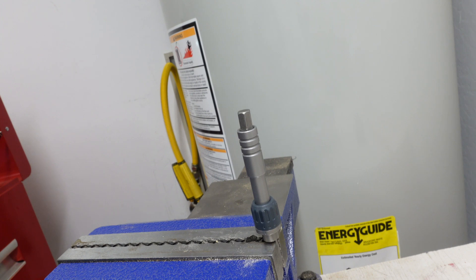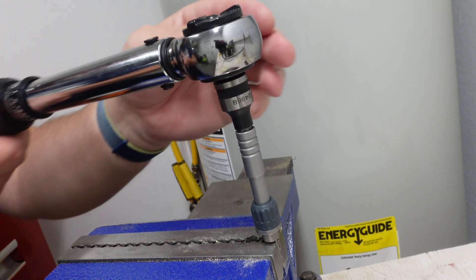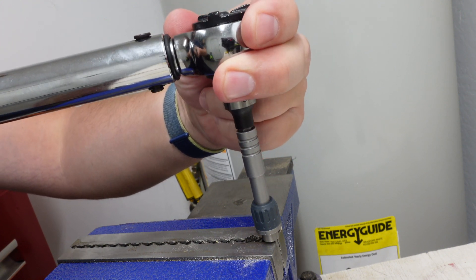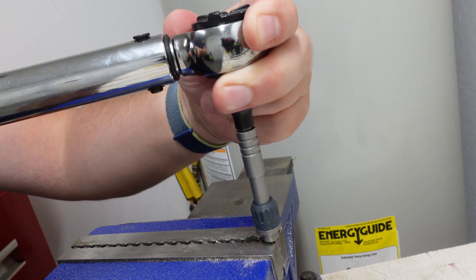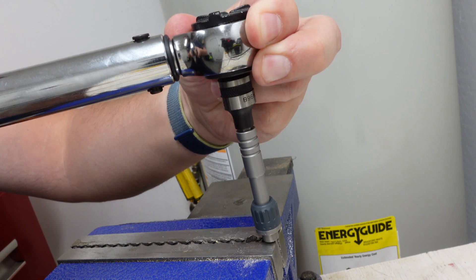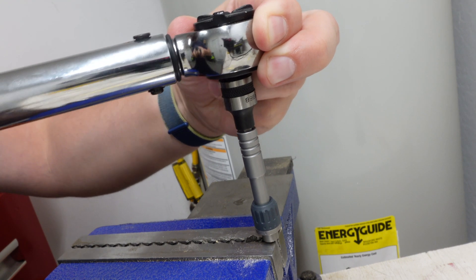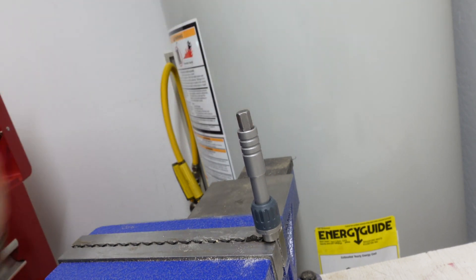We are now at 190 inch pounds, or 15.8 foot pounds. Here we go. Clicked — so it can handle 190 inch pounds. Let's go ahead and increase the torque.